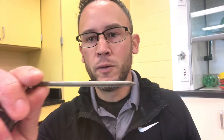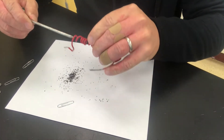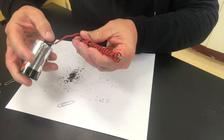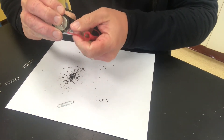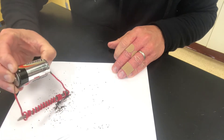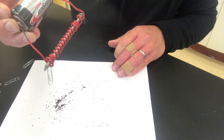Today we're going to talk about electromagnetism. I have a nail — just a regular nail — and when I put it by the bits of iron it doesn't do anything. However, if I wrap it in wire, with the wire coiled around, and then hook it up to a battery at both ends, I am able to pick up some bits of iron and a paper clip.